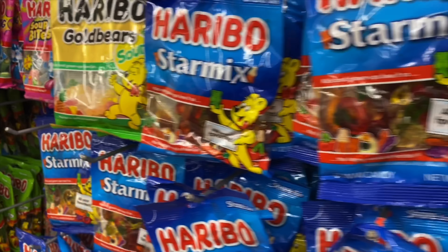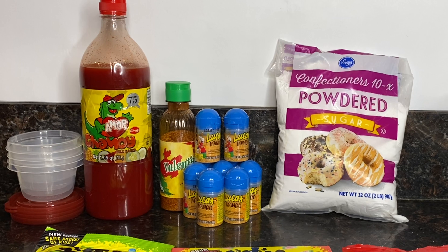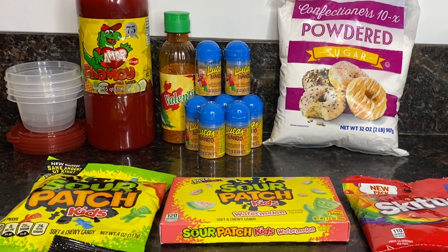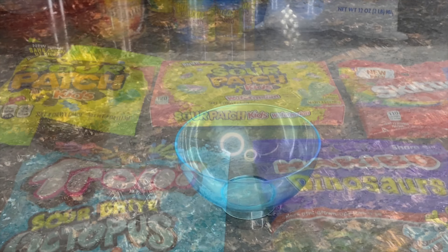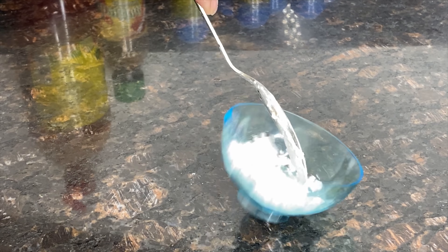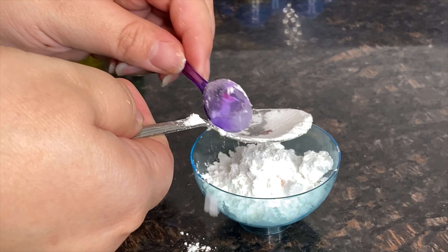Hey guys, welcome back to our channel! Today we're going to be showing you how to make dulces enchilados. What you're going to need is some sugar, some chamoy, some lucas, and some tajin or valentina. You're also going to need some lids with containers and some candy of your choice — these are the ones we chose. Let's get started!